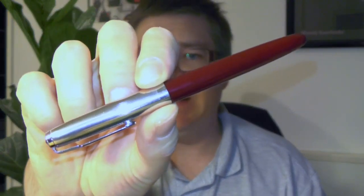Good afternoon, my name is Timo and today I'm going to show you the best way to fill an aerometric fountain pen, like this Parker 51 clone, the Hero 616.